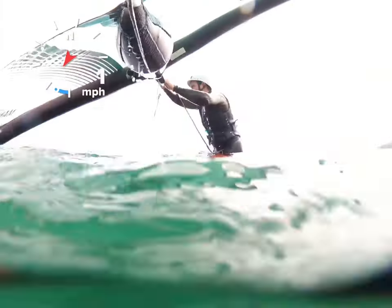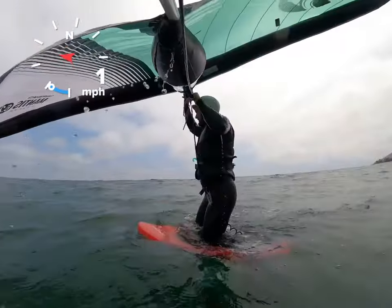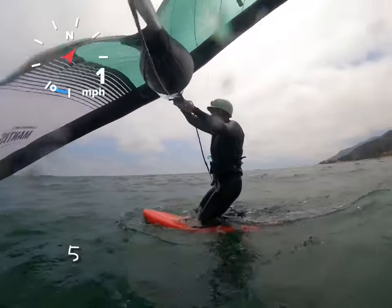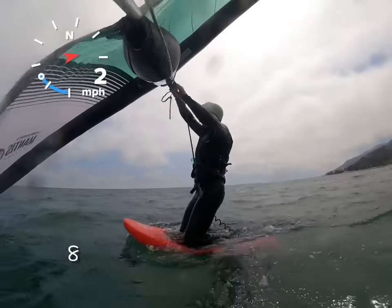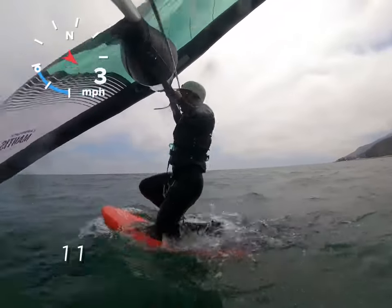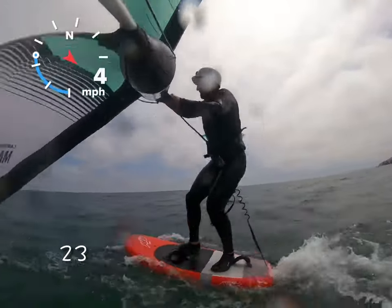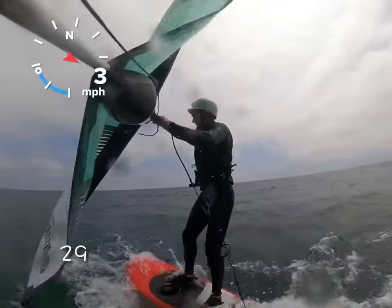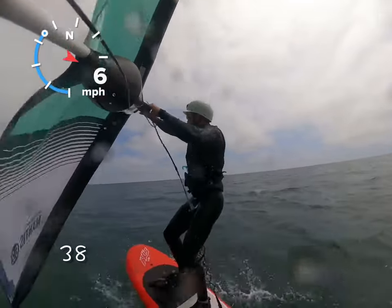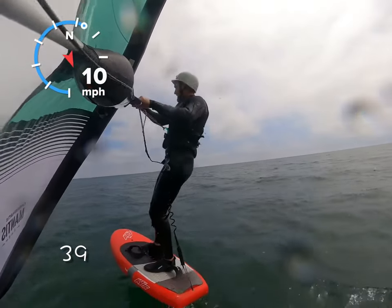Then we get a little lucky — it starts to pick up just a little bit. I'm going to put a pump counter on here, just watch this go. Oh, thank God. 39 pumps to get on foil.